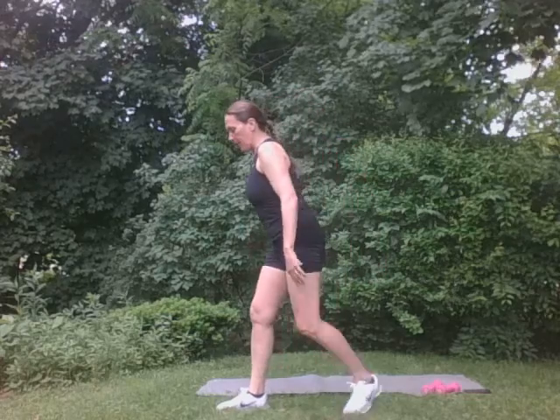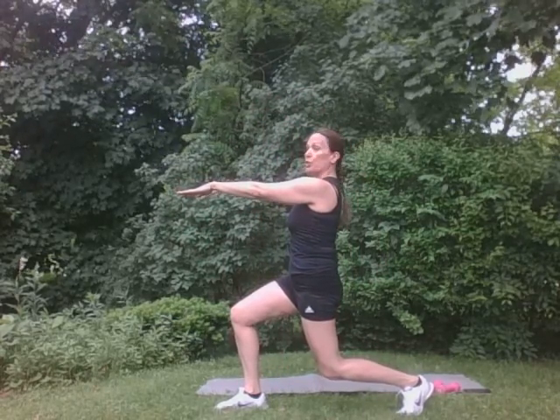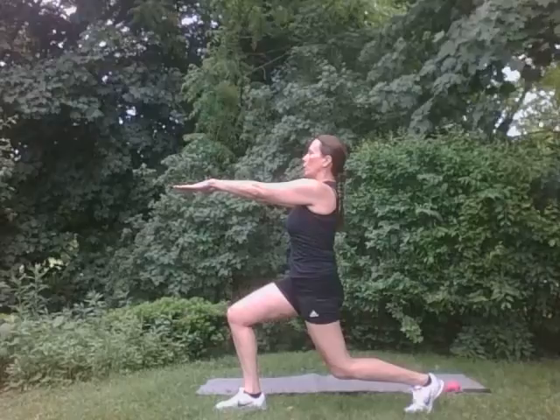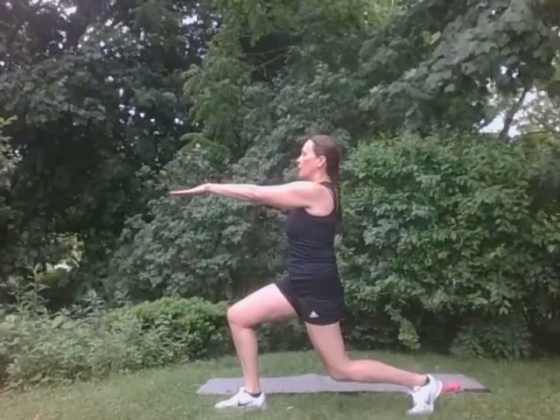We're going to go into some lunges. We're going to step back. We're going to hold right here for four, three, two, one. Come on up. Let's do that again. Just step back gently. Four, three, two, one. Good. One more. Four, three, two, one. Good. Other side. Very good. Step back.